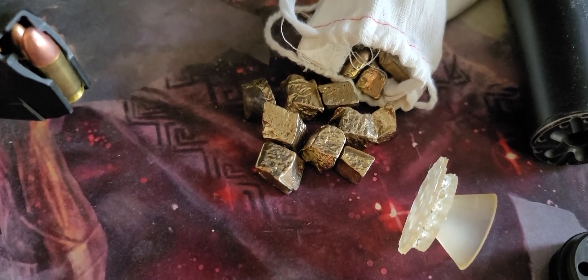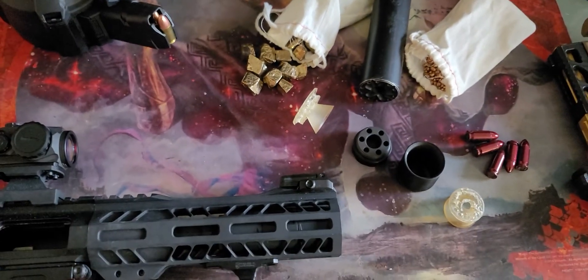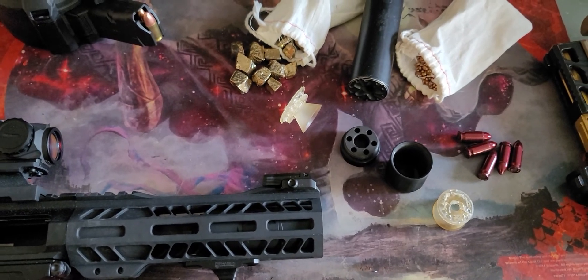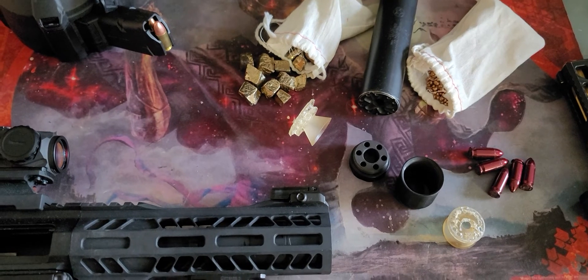My design is to create some baffles and possibly cast them in either a white bronze — those are the casting grains right there — or a yellow bronze in that baggie over there. This is only going to be a three-section design for the modular compensator.